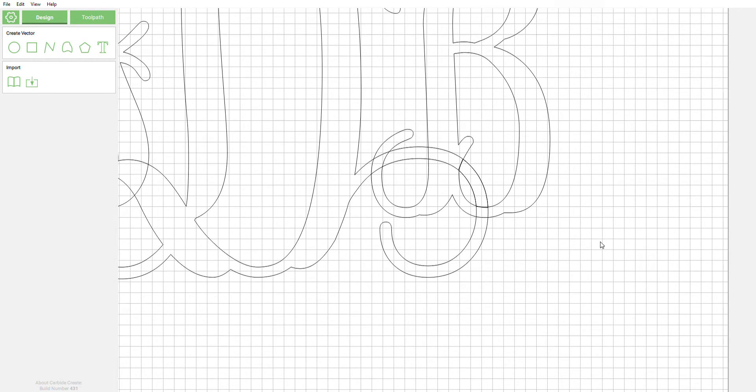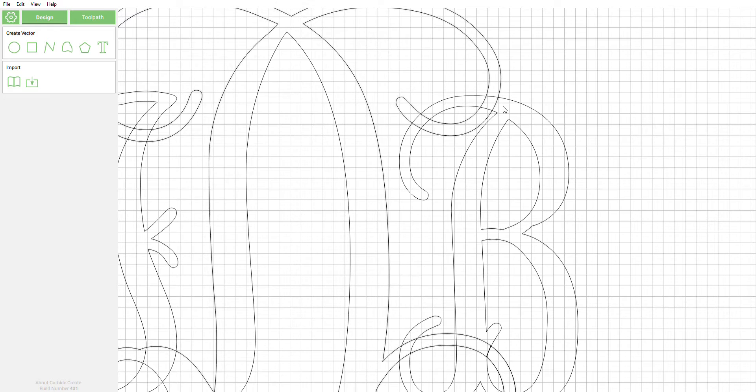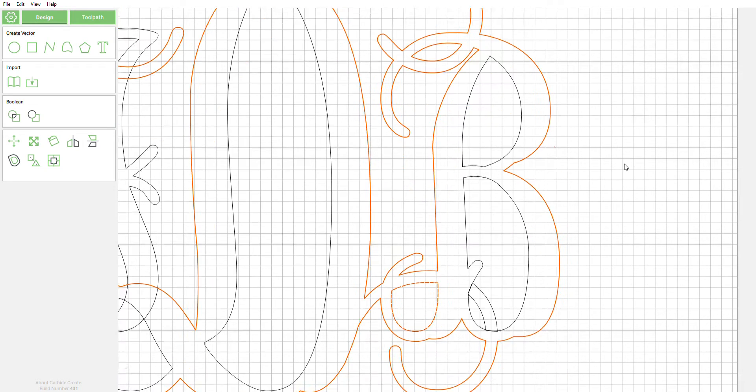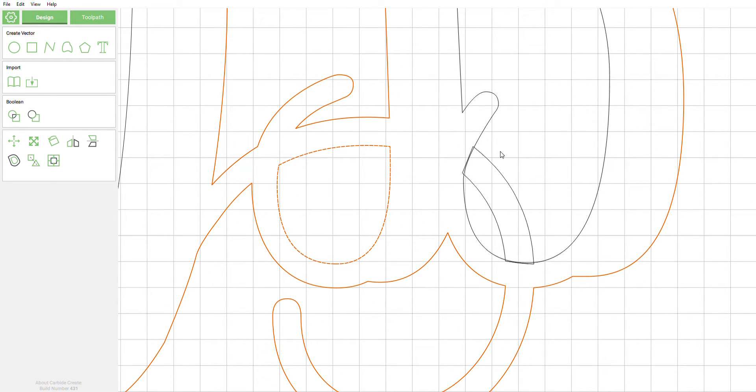Now that we have that, we're going to go ahead and select the original vectors that we had the first time and we're going to do our boolean union. Select that, and as you can see we still have this little box that we drew here.